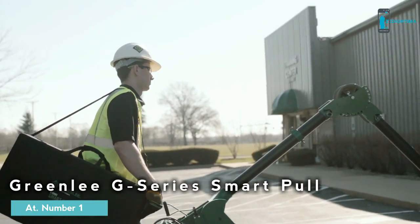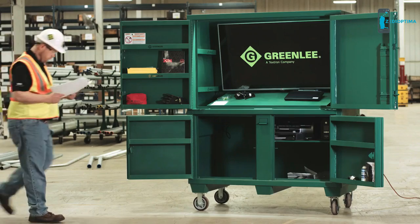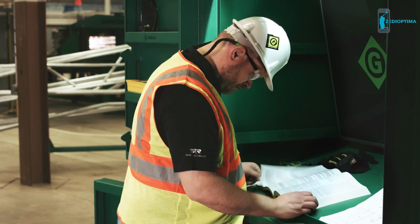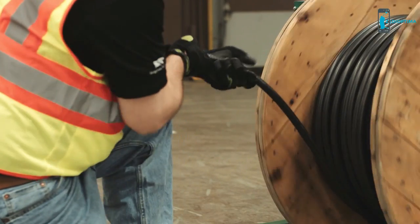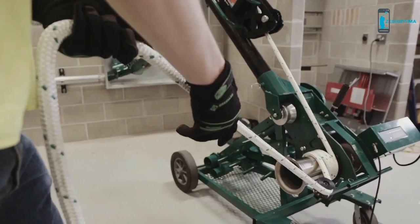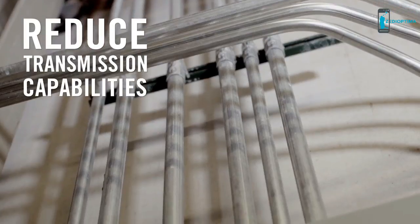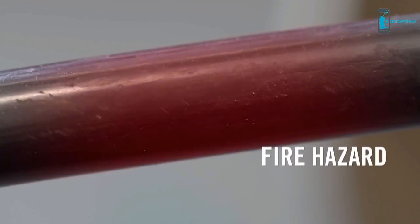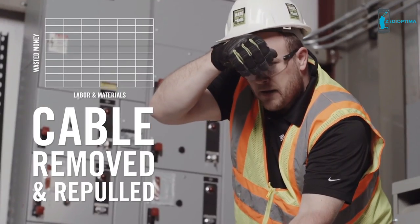A lot goes into a cable pull — now general contractors and building owners are calling for even more. Many are requiring proof that the pulling force did not exceed the cable's tension limit. It's becoming a requirement on many jobs, because over-stretching cable conductors can lead to problems.